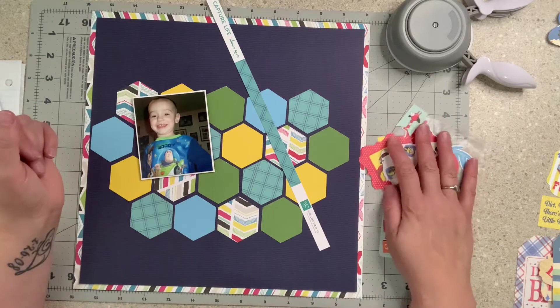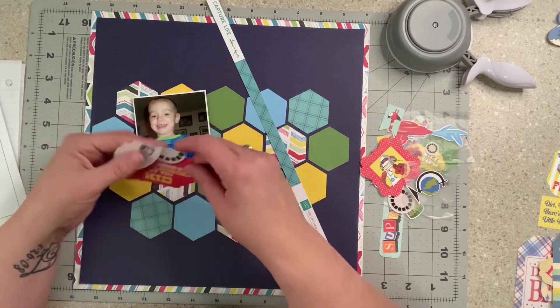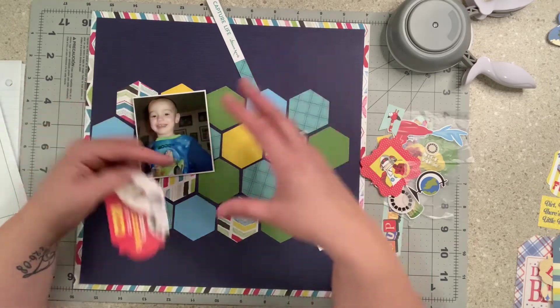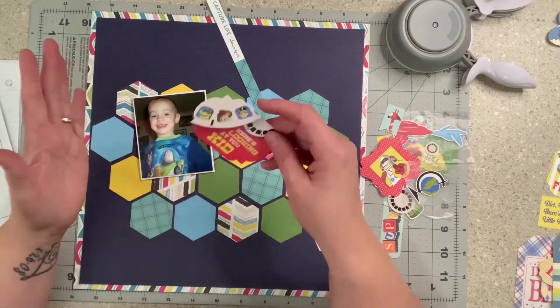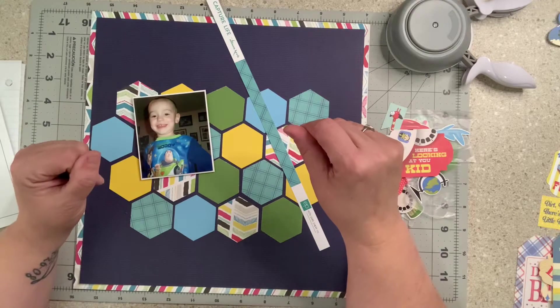Now I dug out a bunch of the goodies from one of the page kits last week. I think this was called Toy Box from Cartabella, aka Echo Park. I think there were like two and they looked identical if not the same — they go hand in hand most of the time.